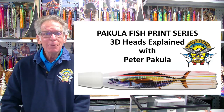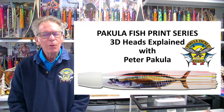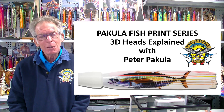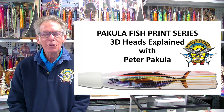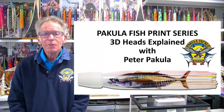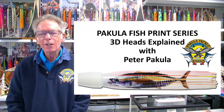The first article ever done about me was by Paul B. Kidd many years ago, where I was called a heretic in what is very much today, and still is, a very traditional craft or industry of lure making. I'm getting on and I've got to tell you that over the years it's been very frustrating.